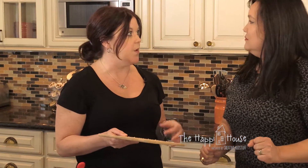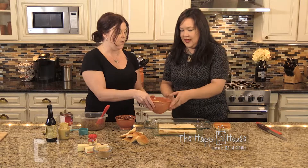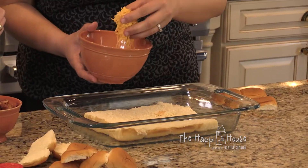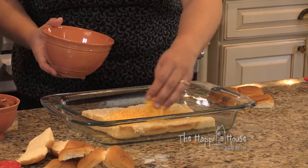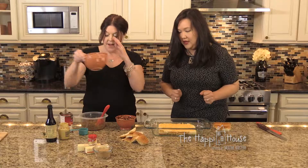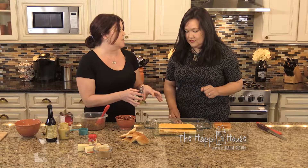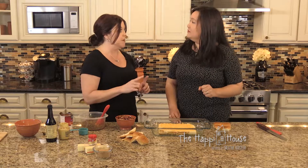Before we started, I preheated the oven to 350°F. The next step is we are going to layer cheese all over the rolls. Some of my kids hate cheese and some like it, so I might choose to leave the cheese off half of it. Once that's enough, we pop it in the oven and let the cheese melt, then we'll put our topping on.